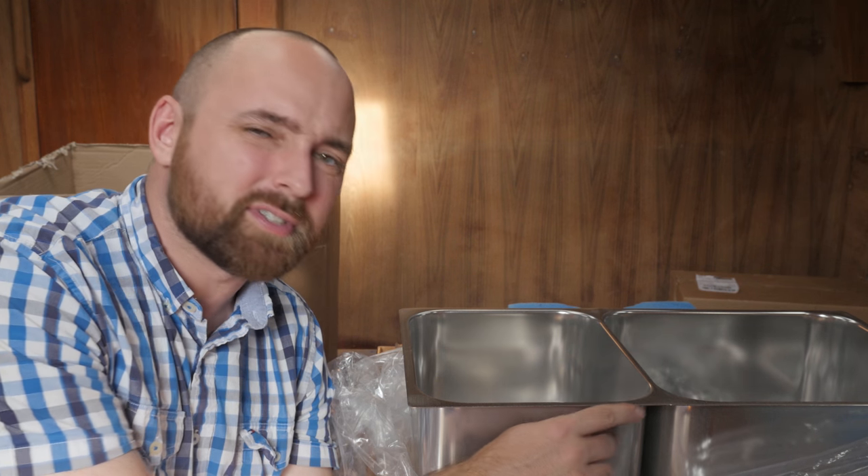With a finish like this, it's almost like this sink was designed to be countersunk or mounted underneath the countertop. But that isn't stated anywhere on their website, so I'm guessing it's just shoddy workmanship. I'll package this up, send it back to them and we'll see what happens.